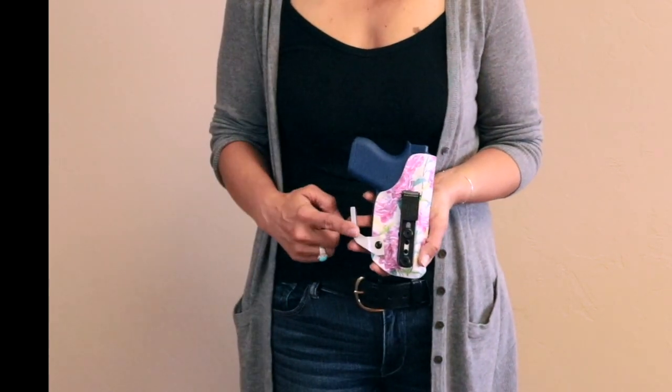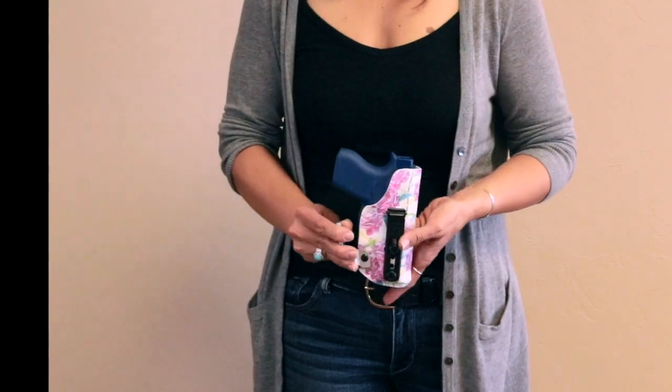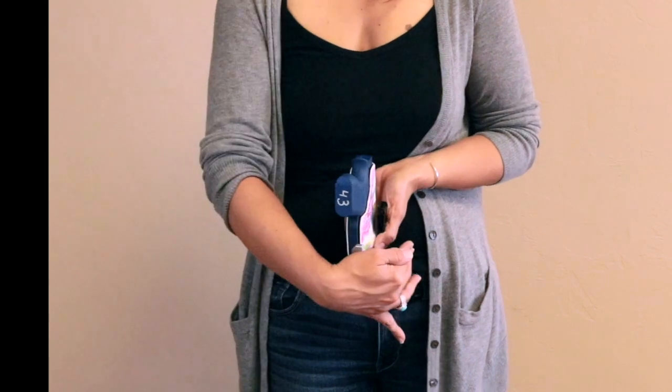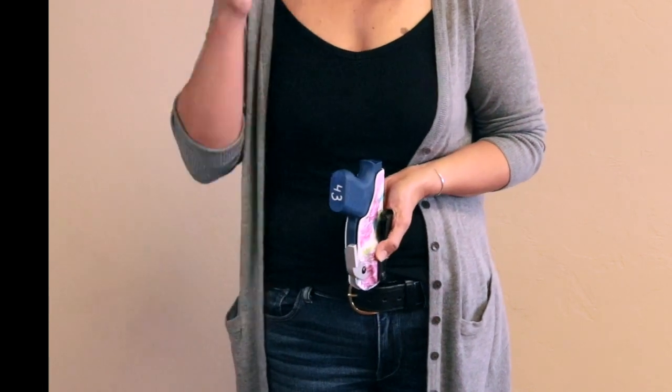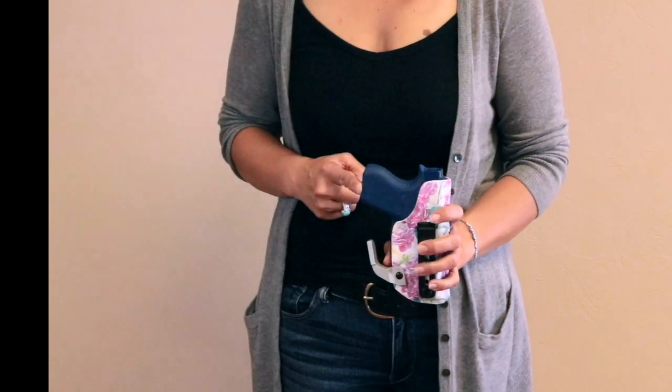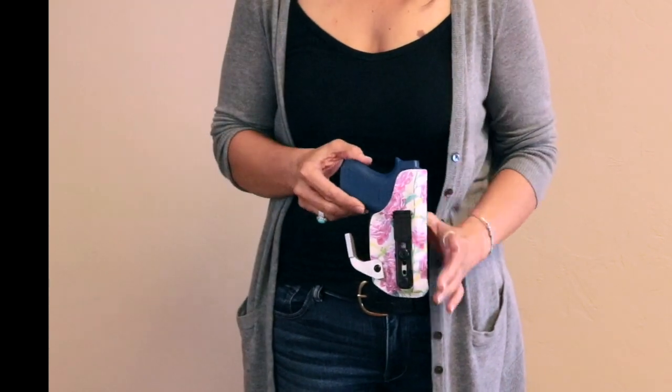Whenever you have a wing, it creates a lever. So whenever your waistband pulls on your holster, it's pulling like this — it actually tucks that grip in just a little bit more and makes it easier to conceal. Generally the grip is the trickiest part to get hidden whenever you're trying to conceal carry.